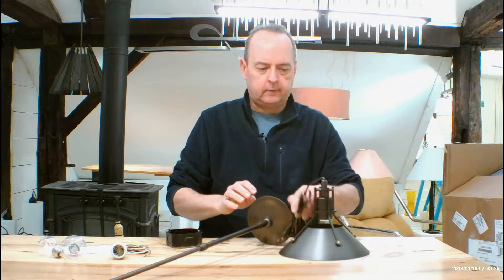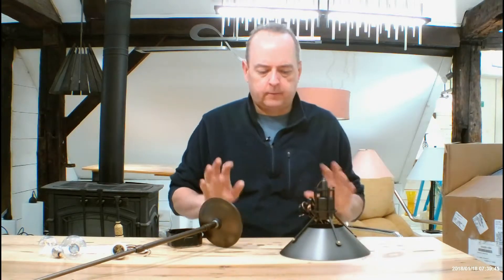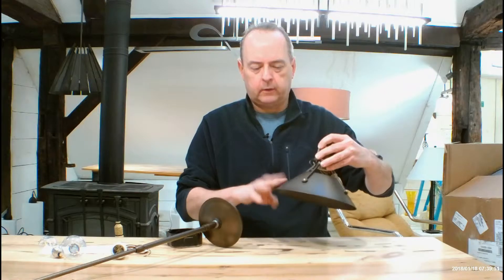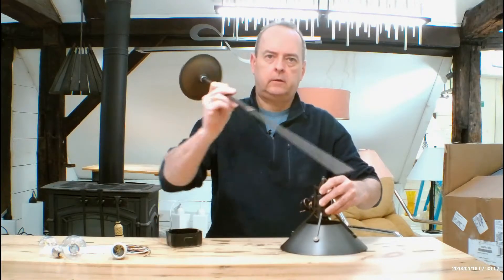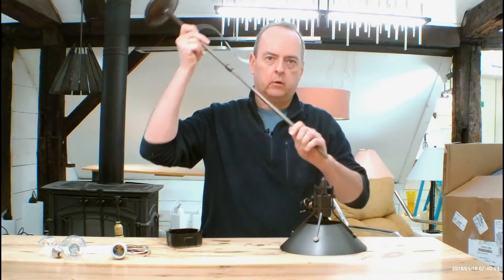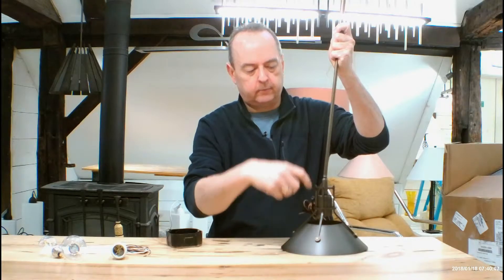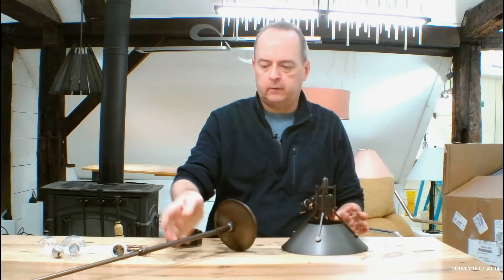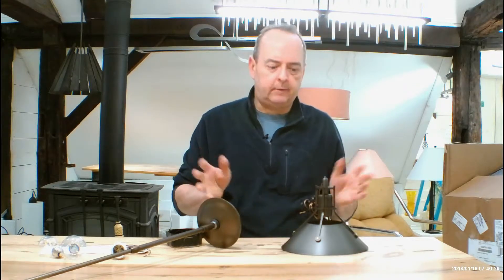There are lots of details to go over, so let's talk about finishes first because that's the one that's going to be a little confusing to a lot of people. You have two finishes you can choose for this fixture. The hood part — this conical shaped hood — is going to be one of the finishes you choose. The rest of the fixture, which is going to be the bars, socket, stems, and canopy, is going to be the other one. These little brass rivets are always going to stay brass rivets regardless of whatever you order for finishes. So if you're ordering a silvery finish, it's still going to be this brass. Not a good thing, not a bad thing, but that's what it is.